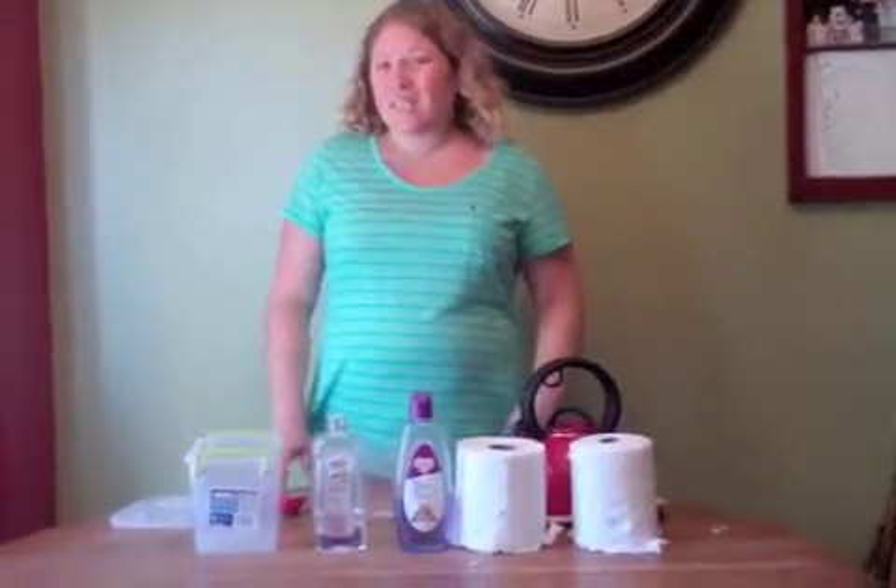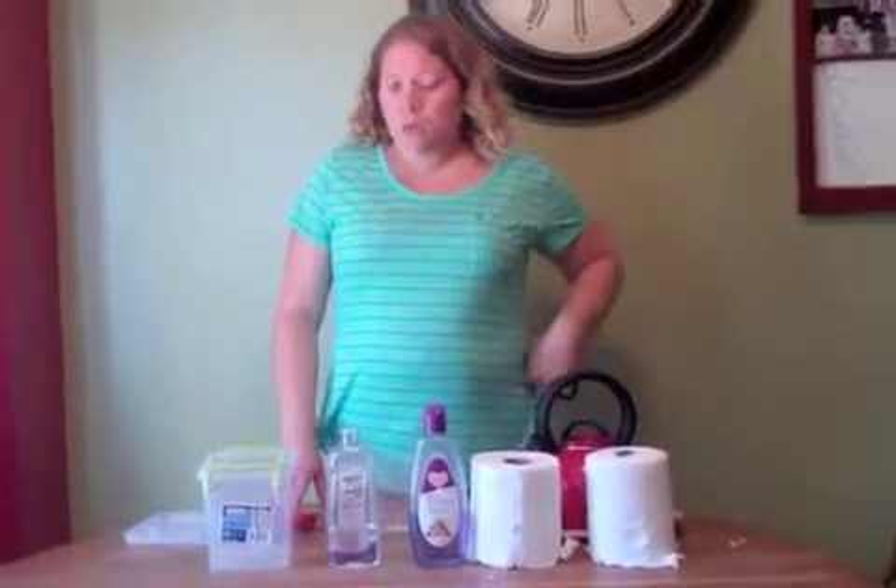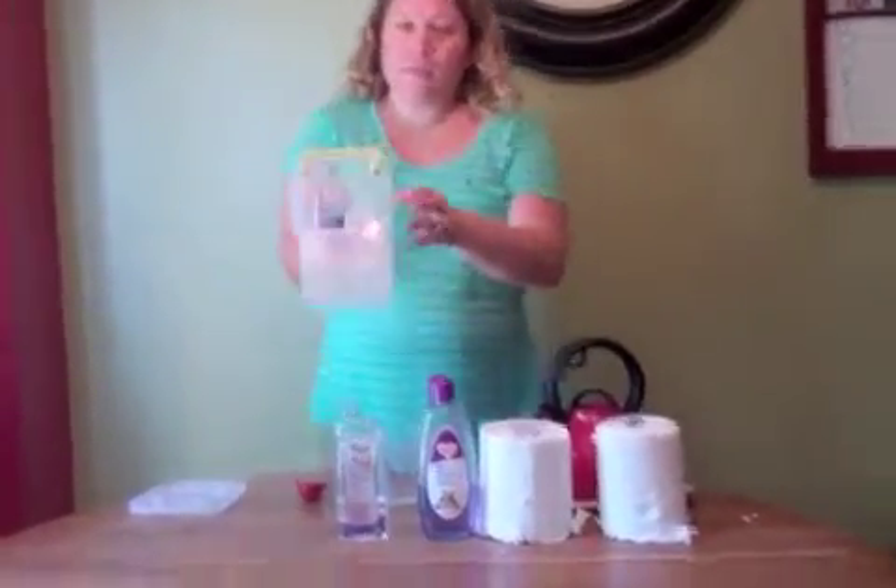A half a roll is costing me about $0.50, depending on if I get my paper towels on sale. I went to Walmart and got this container — it's a 2.5-quart Sterilite container, and it has a snap-on lid.